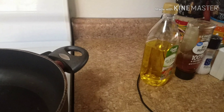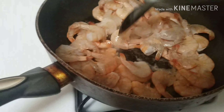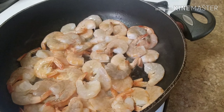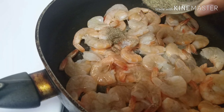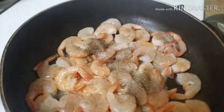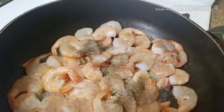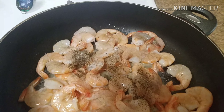Let me start my fire. Now I got my shrimp in here, and I'm being extra lazy today so I didn't peel the shrimp. But I think it sometimes holds more flavor when you don't peel them. You're going to add half of your tablespoon of black pepper, then half of your tablespoon of salt to the shrimp right now. Then add half of your minced garlic — one tablespoon of minced garlic to your shrimp.